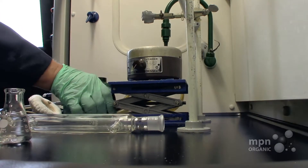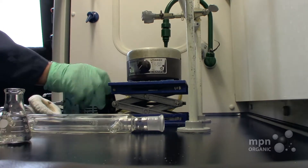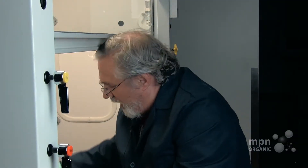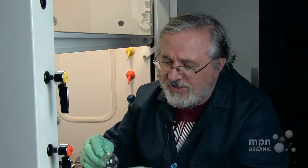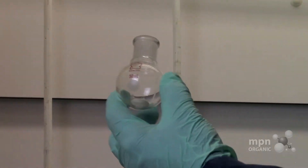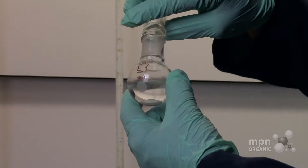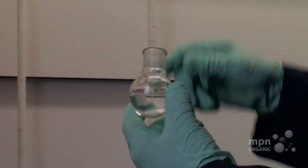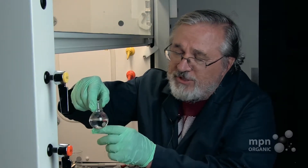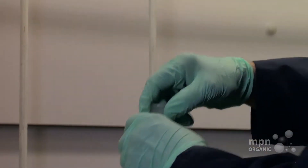Our lab jack can move up and down like this, and on top of it we're going to put a stirring motor. The round bottom flask says 50 milliliters up to the neck, so we don't want to fill more than about halfway. I've poured in 25 milliliters of acetone, so we're about half full.